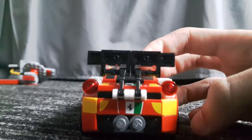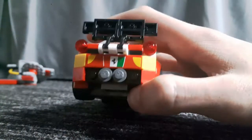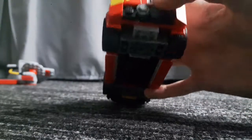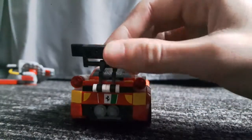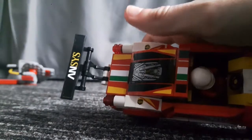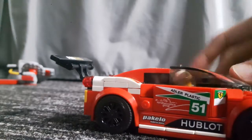On the back, this is one of the only Speed Champions sets that actually have exhaust pipes. Across the back there's only one sticker — the rest are just bricks — and it's got two great studs, and obviously this wing here, which is again another sticker.